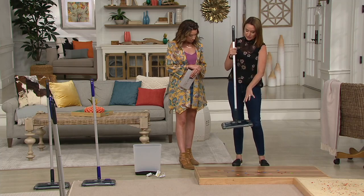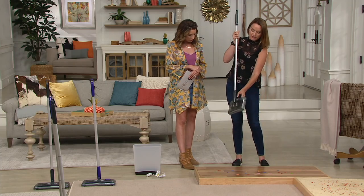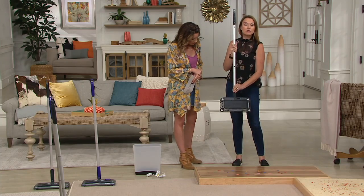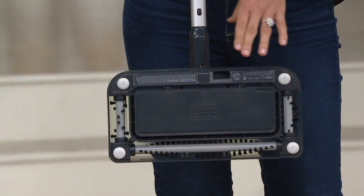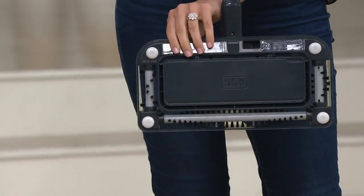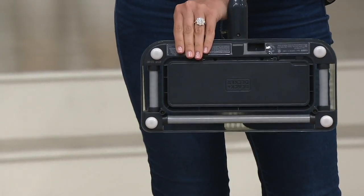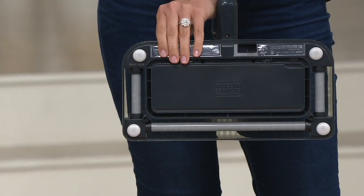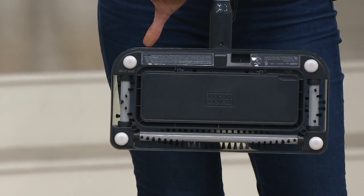This sweeper is cordless and rechargeable. It folds to next to nothing, and it has three brushes on the bottom. What's unique about this is you get edge-to-edge cleaning too. I'll turn it on and show you how they rotate. It's a foot pedal to start it, so you're seeing cleaning not just from the front but also from the side.